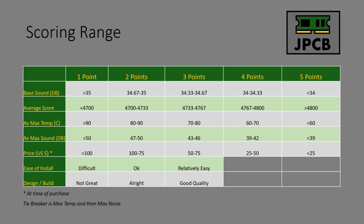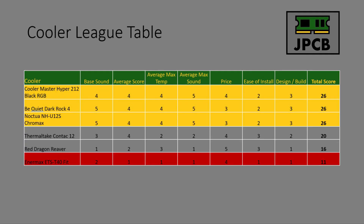With that in mind, the Be Quiet cooler came in with exactly the same score as the Cooler Master Hyper 212 and the Noctua NH-U12S. The Cooler Master is on top because it was the quietest and the best performing cooler at higher temperatures. The Be Quiet cooler has actually come in at a very good second place — you really can't argue with how well this cooler performs.